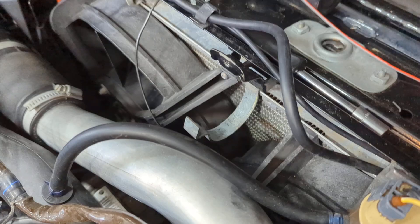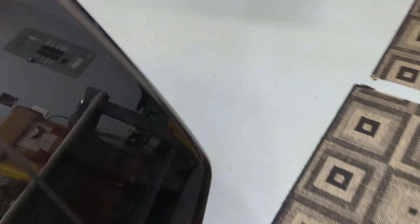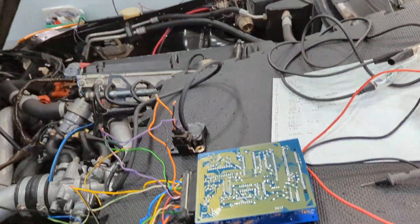There's no ignition coil installed, so if it's going to run, it's going to run 100% off the DI computer. Let's go over to this side and see the wiring — the old harness comes up here and gets attached here, then comes up here to my DI computer.